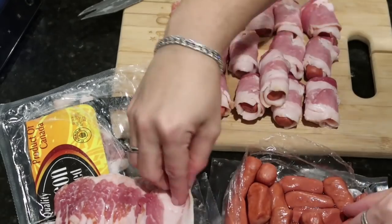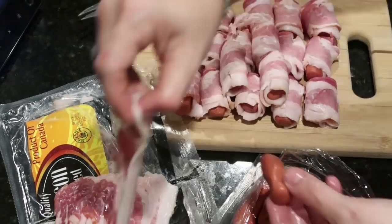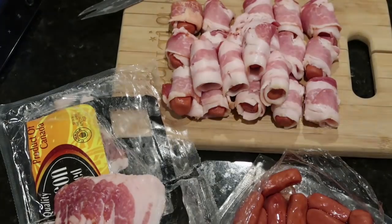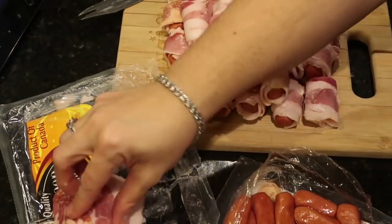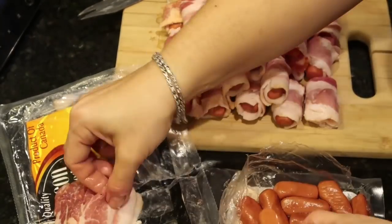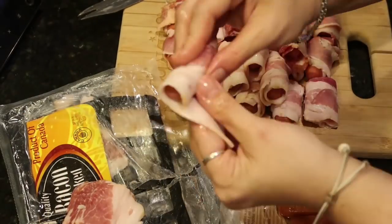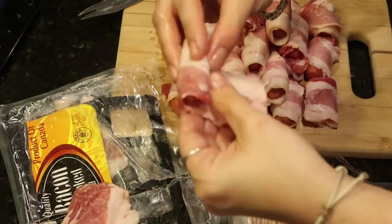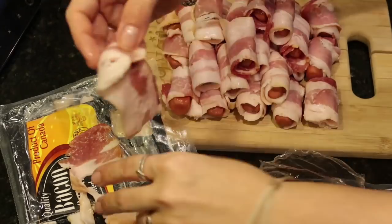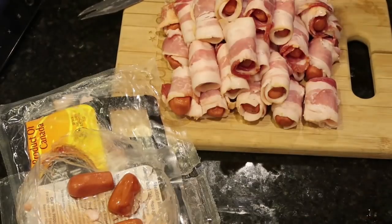We're going ahead and wrapping each piece of bacon around each hot dog. We did end up with only three little hot dogs left, which shows that the ratio of cutting that one pound of bacon in half is perfect for that one package of hot dogs.